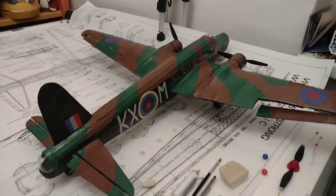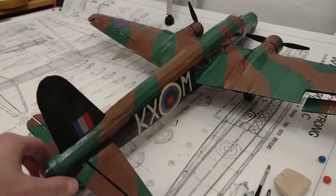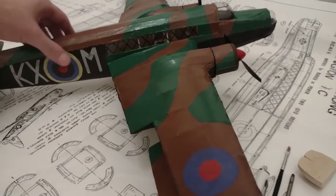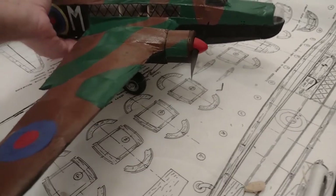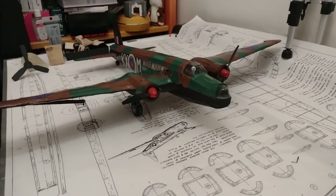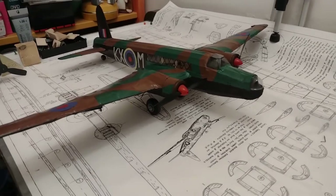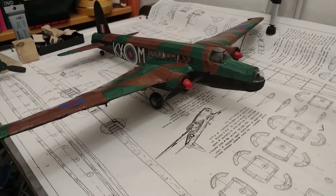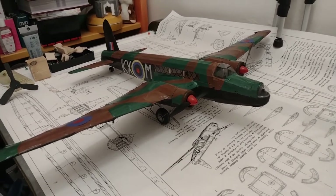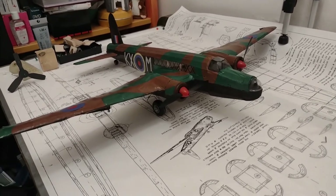The weight and balance issue is that in this configuration, with the wheels like this, it's nose heavy. I need to correct it so it's stable enough to fly. I'll address that on the next video. It's going to take some time — I need to do trim flights, and I'm lacking good weather and long grass. This might well take into spring, I'm afraid.